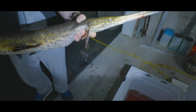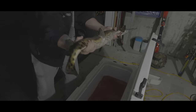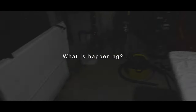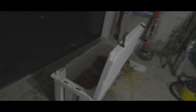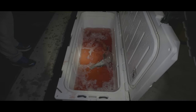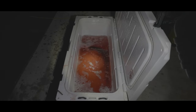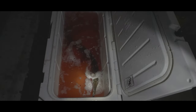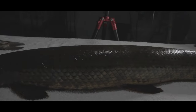We dispatched the fish — we didn't want to be cleaning it while it's alive, it's just very cruel. We pierced his brain a whole bunch of times. I don't know if that's just nerves or what, but he's actually still moving around. I think that's gotta be nerves.